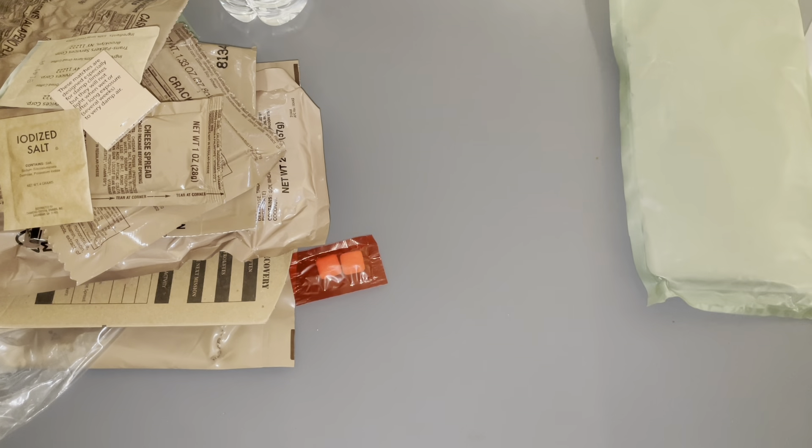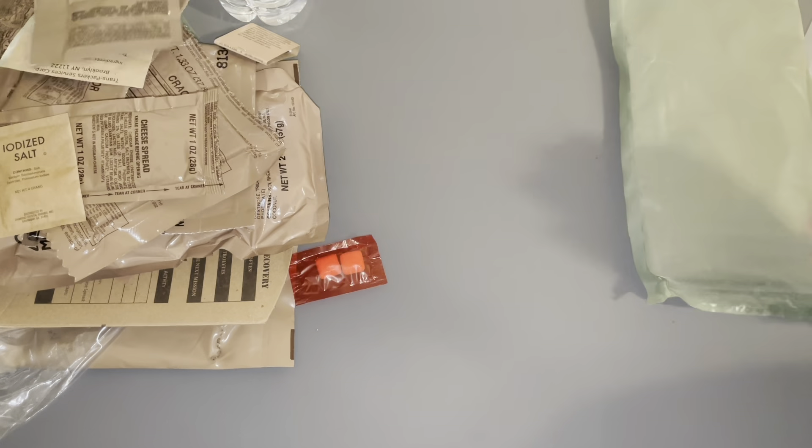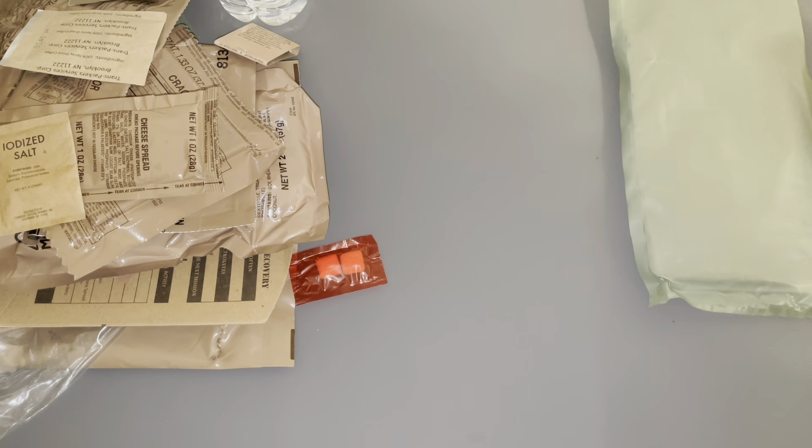Dude, this MRE comes with a lot of food. Hopefully it's good, you know. Hopefully it doesn't come right back out my back end.